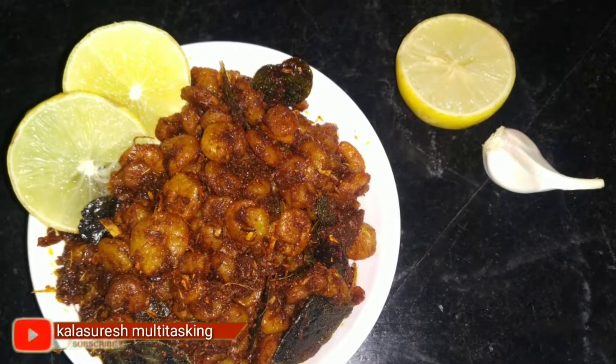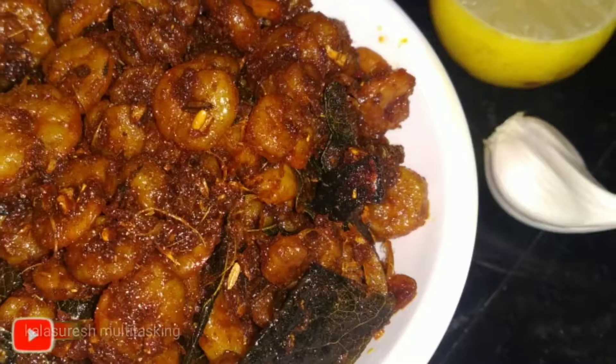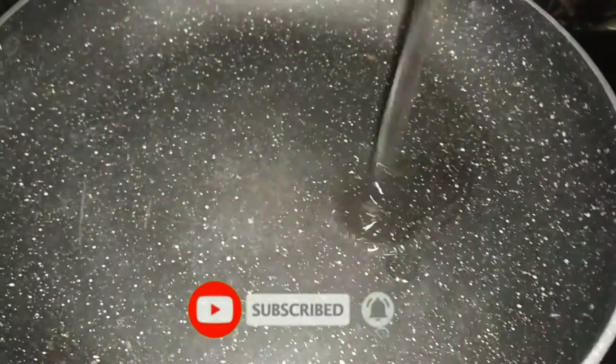Hello, hi, namaste! This is Kala Suresh, welcome back to my channel Kala Suresh Multitasking. Here is a recipe for simple prawn fry — very easy and tasty. Let's get into the process.